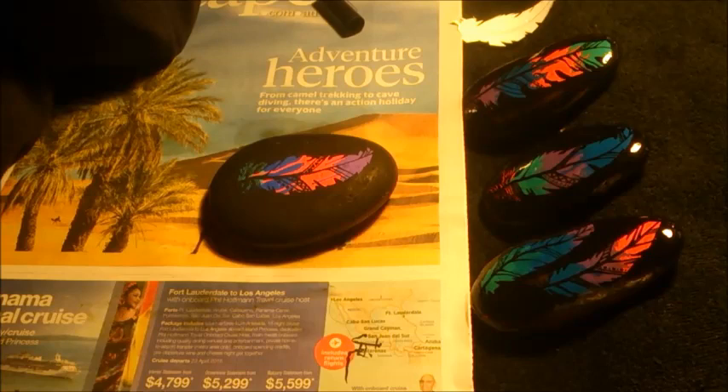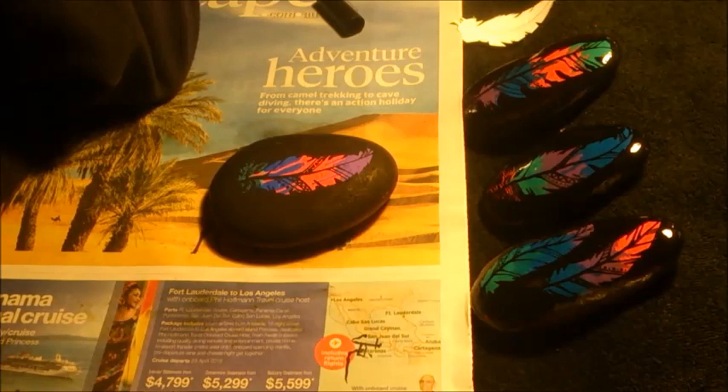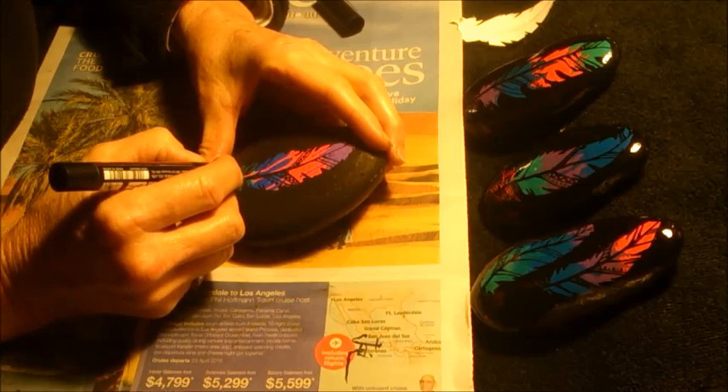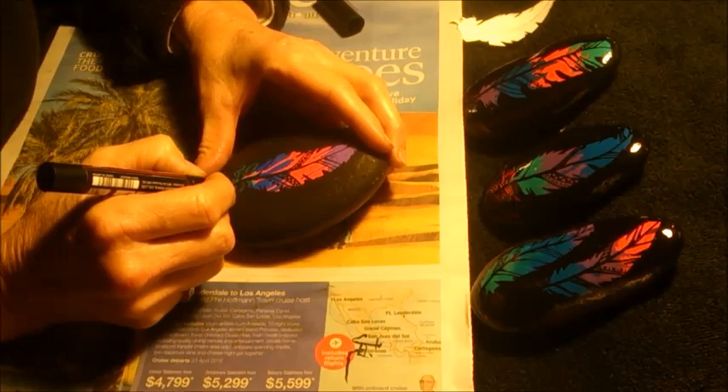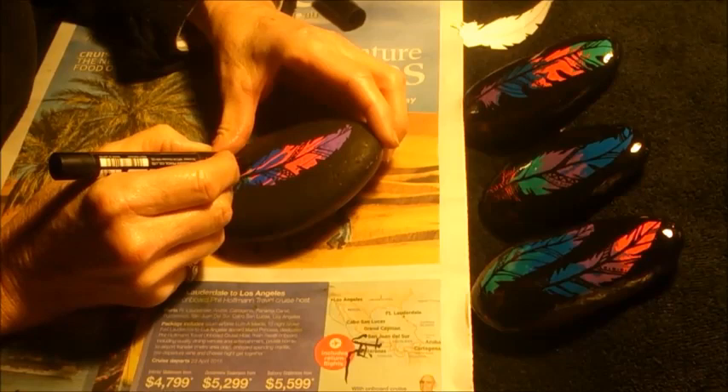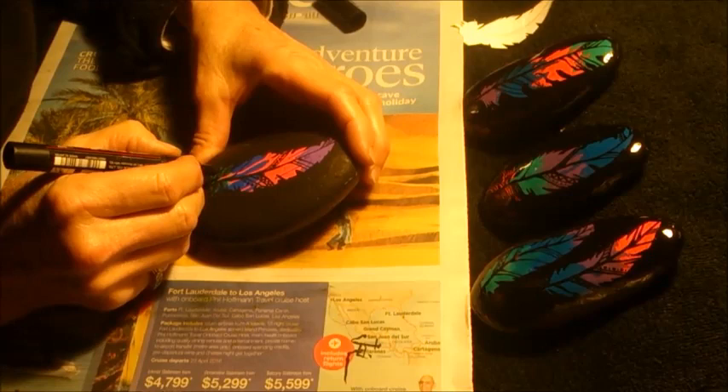I'm sitting back now having a good look at my feather, deciding which bits I need to touch up or alter slightly. Just a little bit more here and there. I'm looking at what I've done on these other three rocks to see if there's anything that can give me an idea of how I would like to finish this one.